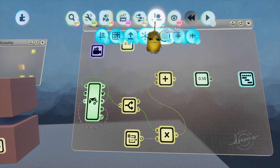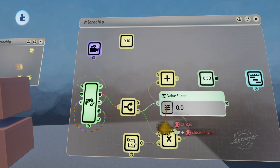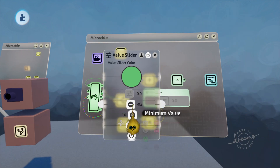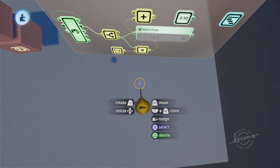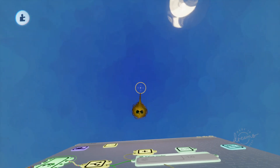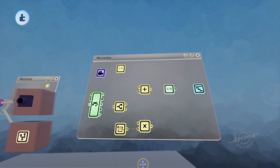The way these values work — go into gadgets and get a value slider. Connect this to this, hit L1 square, and it's negative one. So negative one to one: negative one gives you down, positive one gives you up, and zero is the middle. It ranges from zero point zero to one. Now delete that.